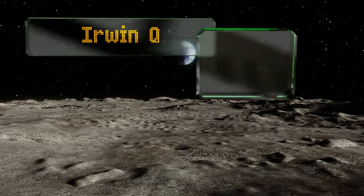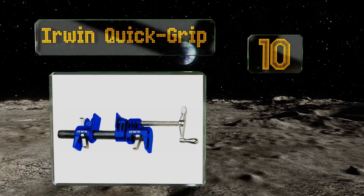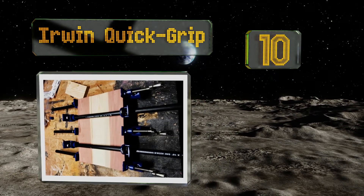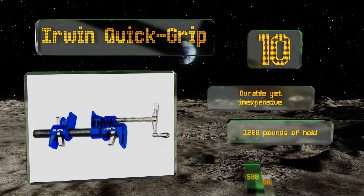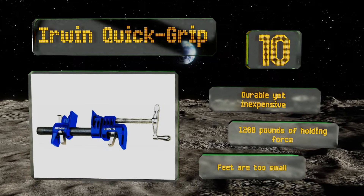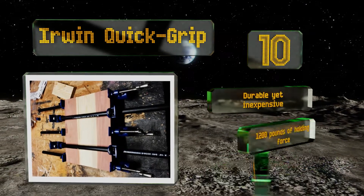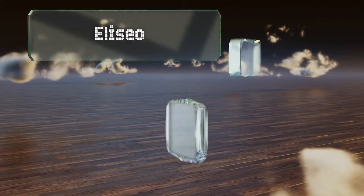Starting off our list at number 10, the Irwin Quick Grip are designed for use with half-inch pipes and feature a clutch system that allows them to be used on non-threaded tubing. The clamp can be quickly and easily released when you're finished, so you don't have to waste any time fiddling with it. They're durable yet inexpensive and offer 1,200 pounds of holding force. However, the feet are too small.